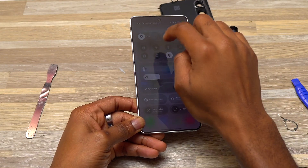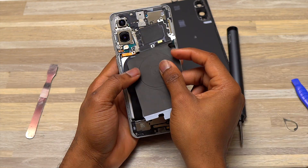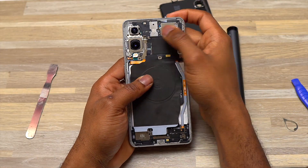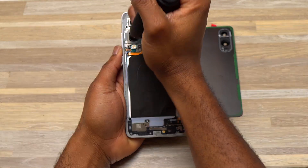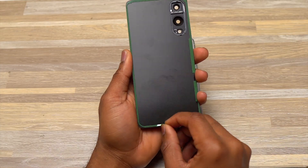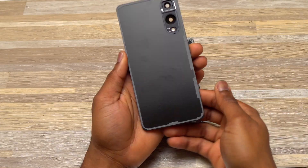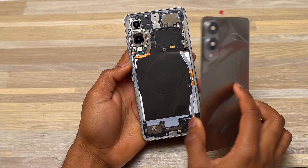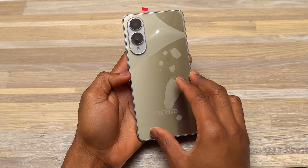I went back and reattached the missing cable, then put everything back together. Now I'm testing the device to make sure it works before sealing the back completely. The wireless charger is the last component to be reinstalled. After adding all the screws, I blew air on the camera modules to make sure there's no dust on any of them.